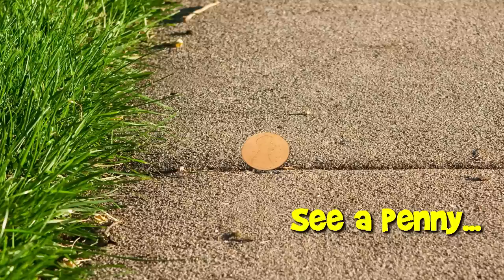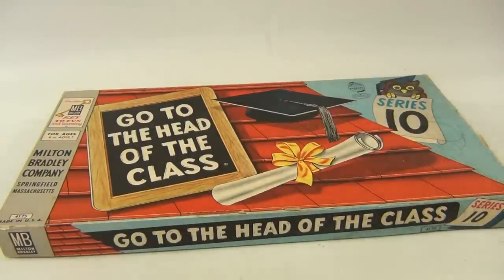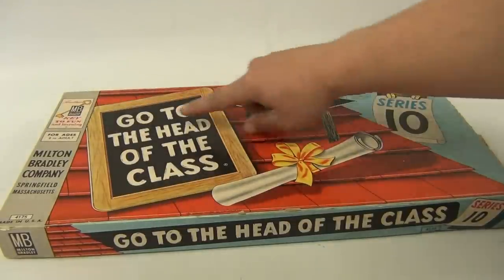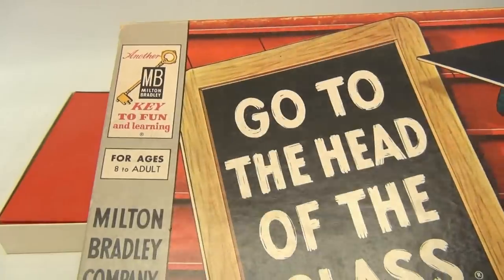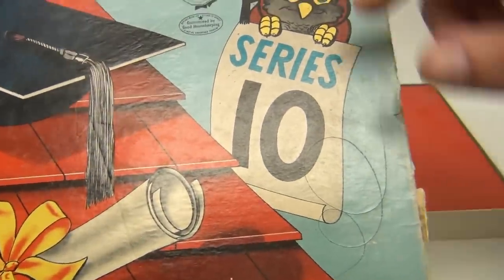You are now watching a Lucky Penny Shop product feature. Hey there, fans of Lucky Penny Shop — this says 'another key to fun and learning,' the skeleton key up there in a corner. Let me show you that a little closer. This is 'Go to the Head of the Class,' and this is Series 10.